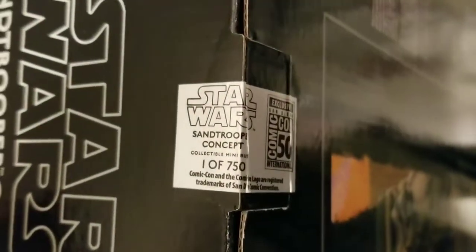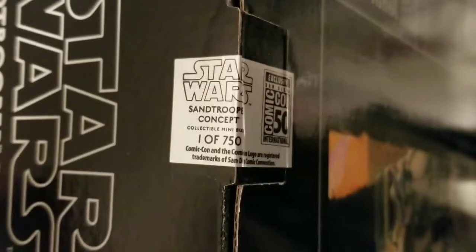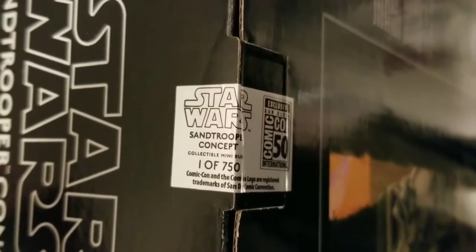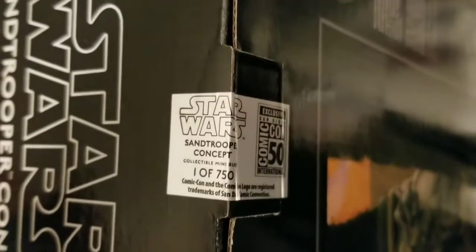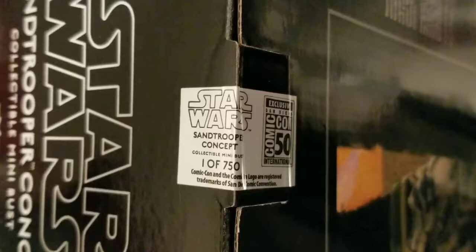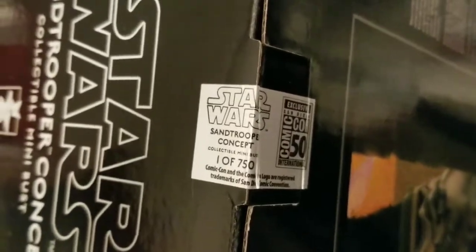No, I actually did not get number one out of 750. This sticker is something new that Diamond Select Toys is doing — it's just showing that it's one out of 750 pieces. I actually got 300-something.